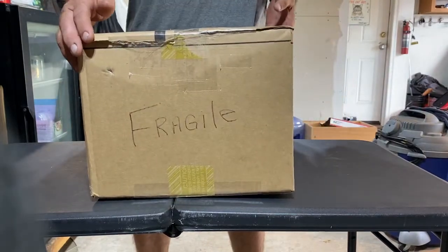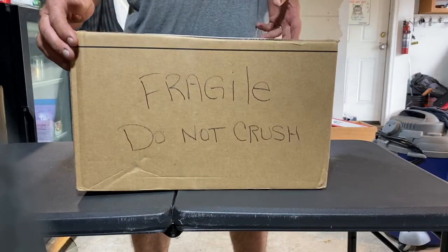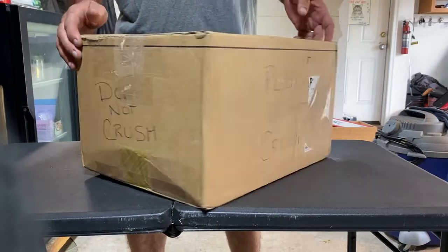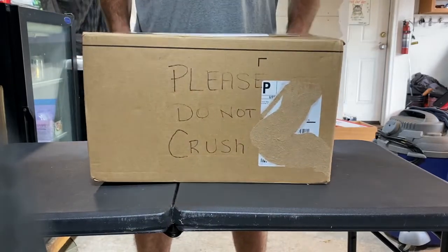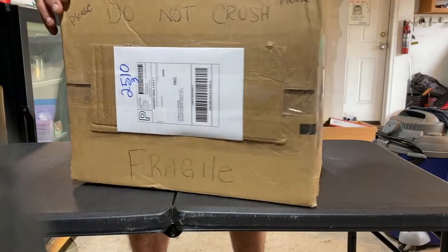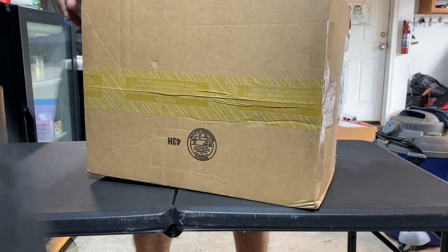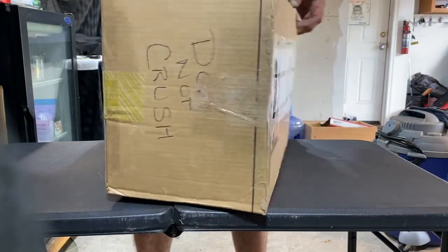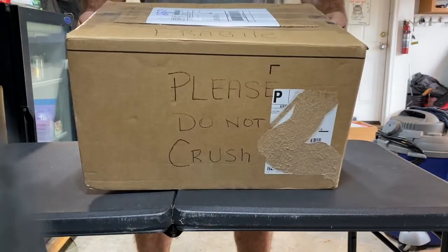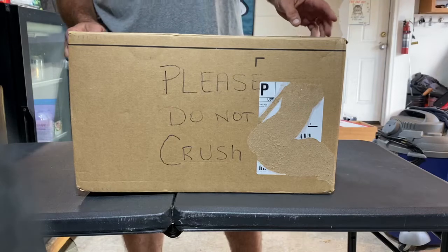This is a video of the unboxing of my sealed Adam-12 Cox police car. I'm just showing that the package arrived safely — I expect no issues — but I just want to make sure it is everything that I paid for.